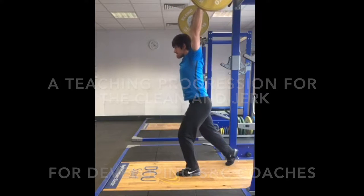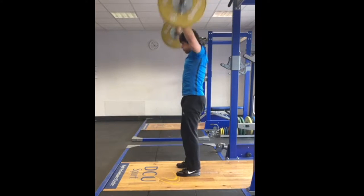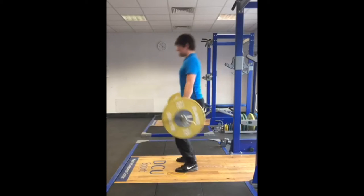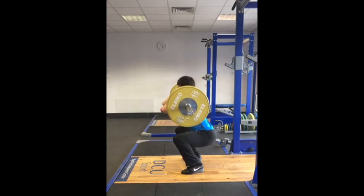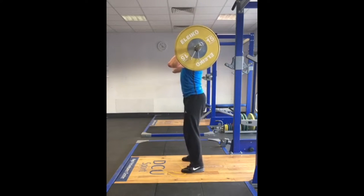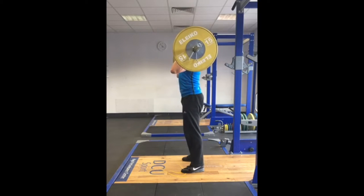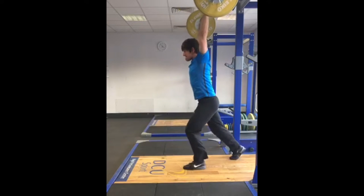This video is not meant to be a rigid structure or an exhaustive template. It is a broad framework for strength and conditioning coaches to use depending on the level, ability and training age of their particular athlete. Coaches may find that they are able to progress certain athletes quicker and not need to teach each and every progression. These progressions can still be returned to when technical errors arise and can also be included as part of the athlete's warm up.